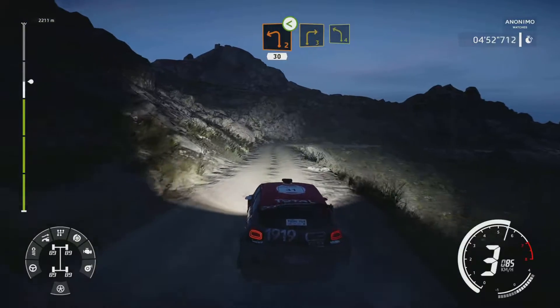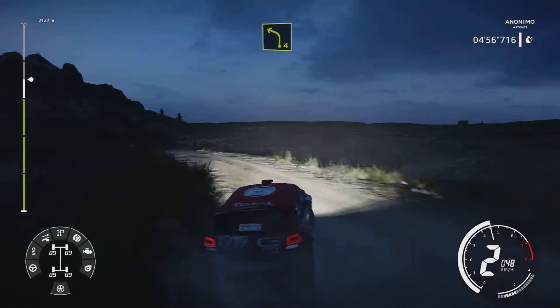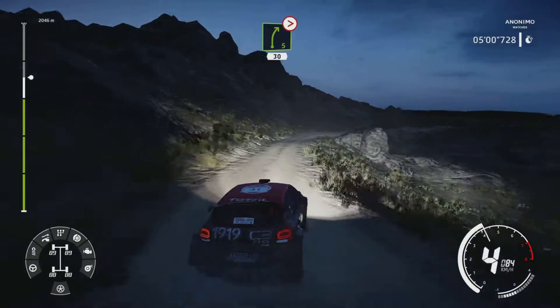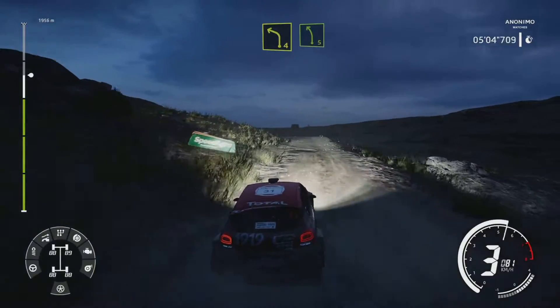Right 3, small cut, into left 4. At right 5, tightens four, around rock, 30. At left 4, short, into left 5, long, keep in.